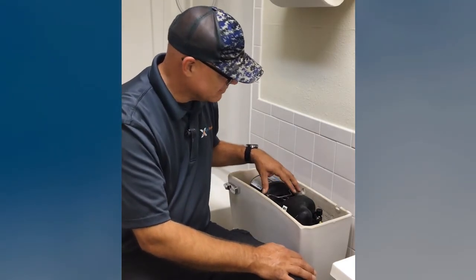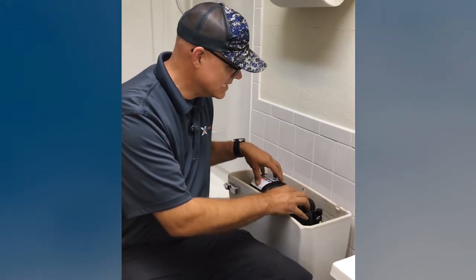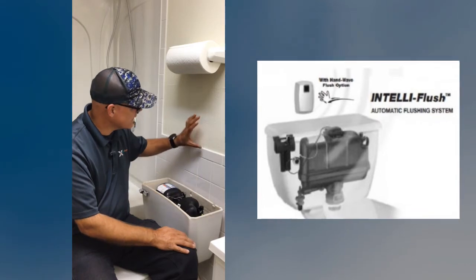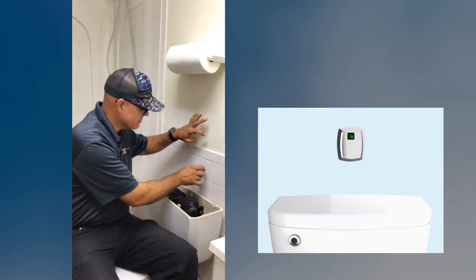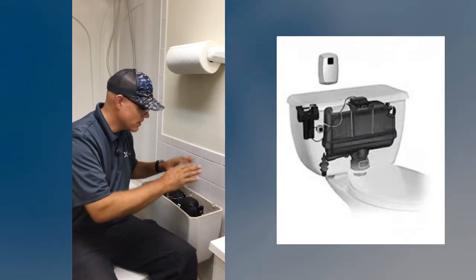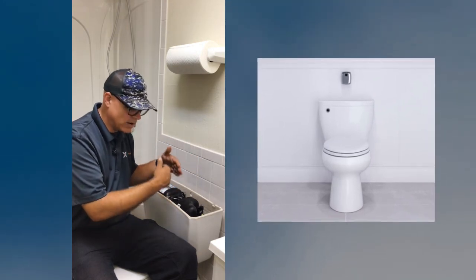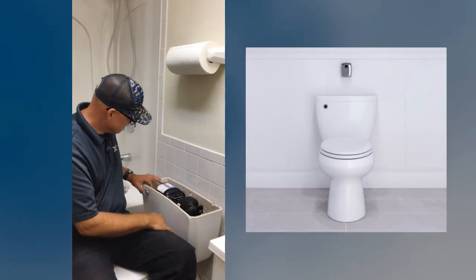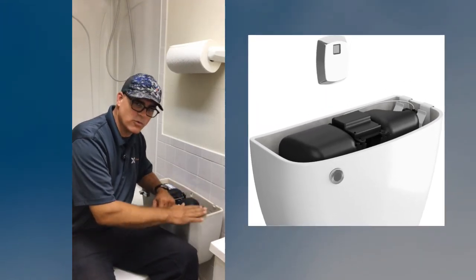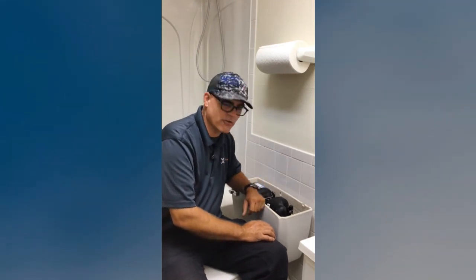One nice feature is that FlushMate also developed an auto-flush system — though as of 2021 it's been on short supply. There's a small sensor that mounts on the wall and an actuator that assembles and sits on top of the unit, creating an automatic flushing system. When someone is within range of the sensor for a certain period of time, when they step away it waits a few seconds and then flushes the toilet. It also replaces the trip lever with a push button that actuates the same solenoid actuator. This makes it one of the only tank-type toilets that can be installed residentially or commercially with a remote sensor auto-flush.